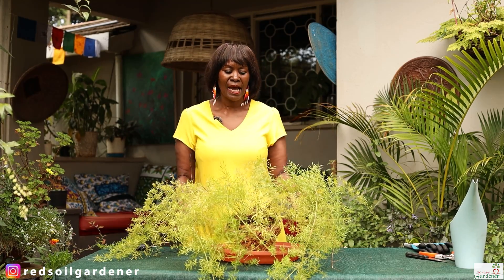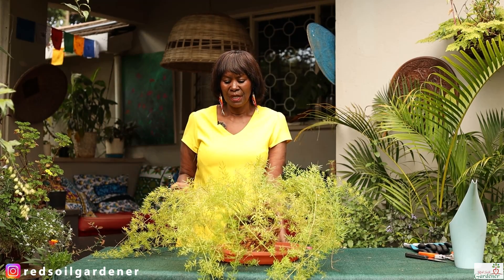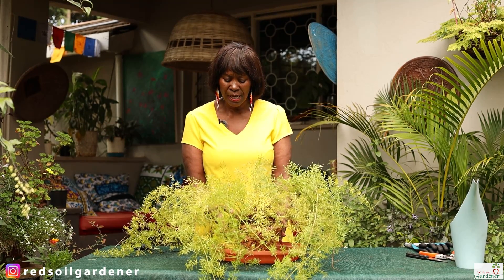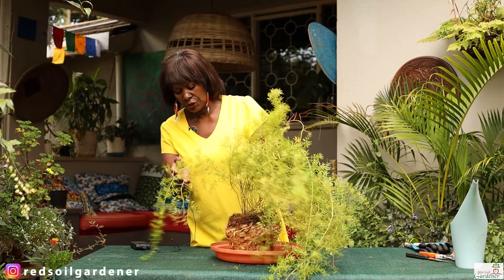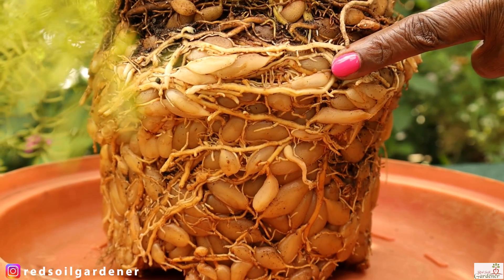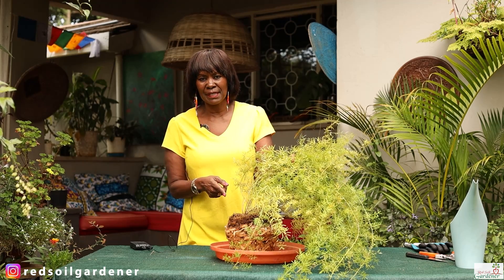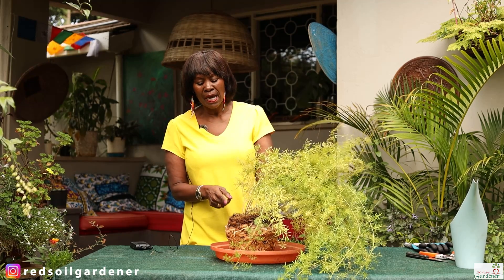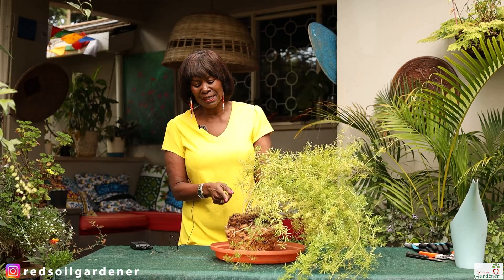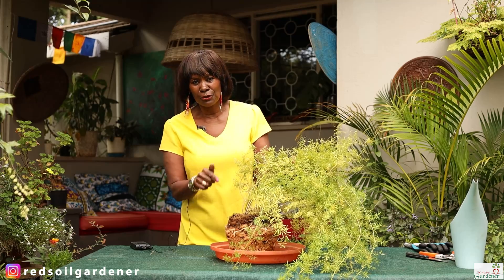What happened is I had this asparagus fern hanging in a pot on a tree. When I took a better look at it, the container it came in — the plastic pot — all these little tubers had actually started pressing against the plastic pot and cracking it, and then I thought to myself I can actually propagate this thing. If I repot it, I can actually get two asparagus ferns out of this particular plant, and we'll do it together so we both learn how to do it.